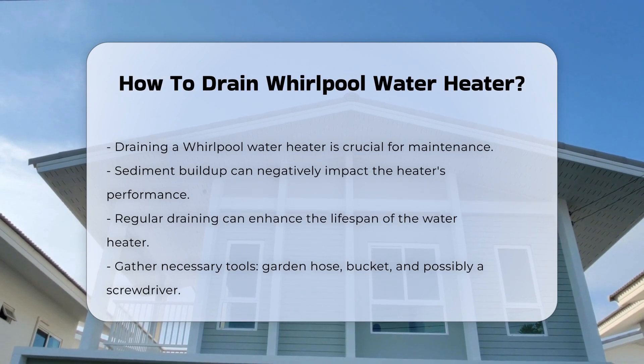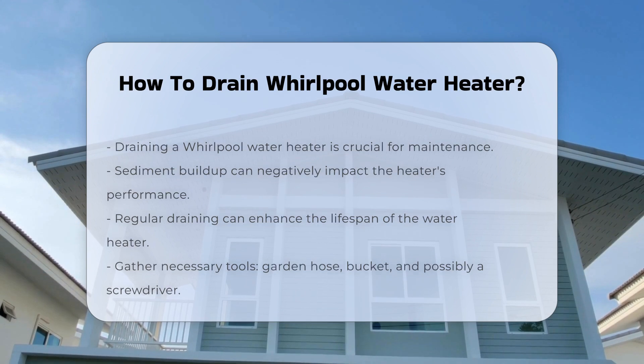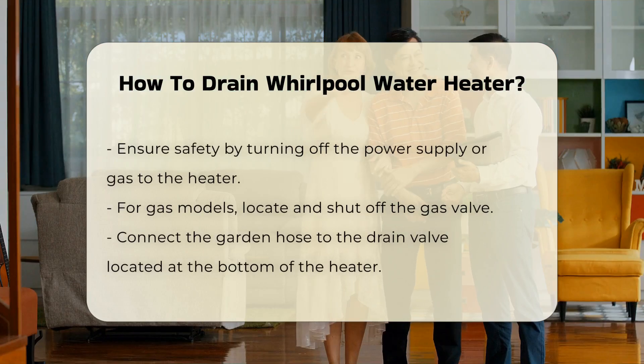Before beginning, ensure you have the proper tools. You will need a garden hose, a bucket, and possibly a screwdriver.